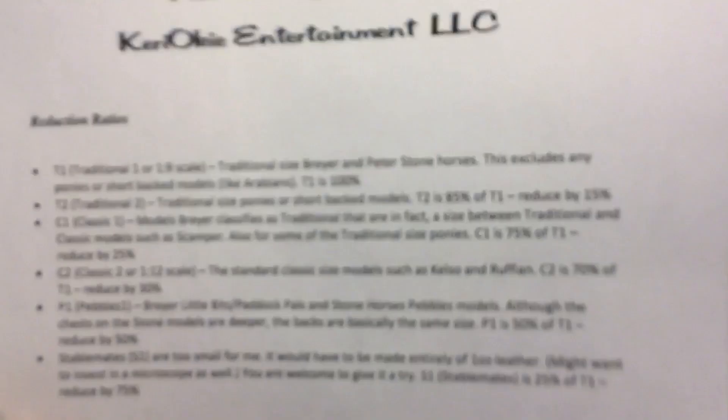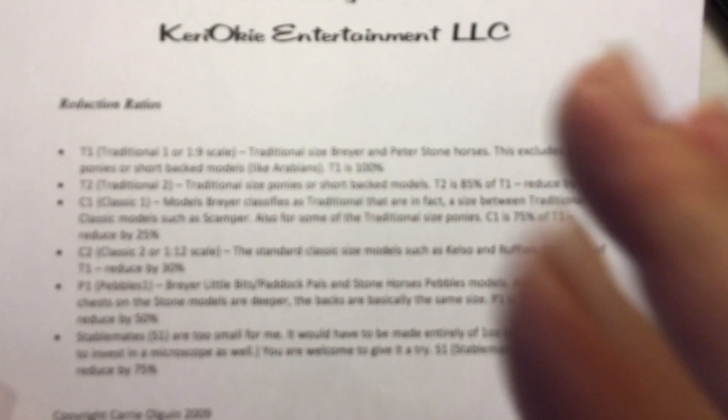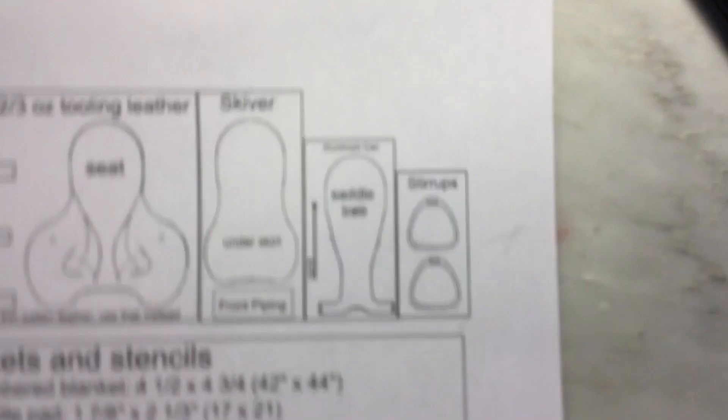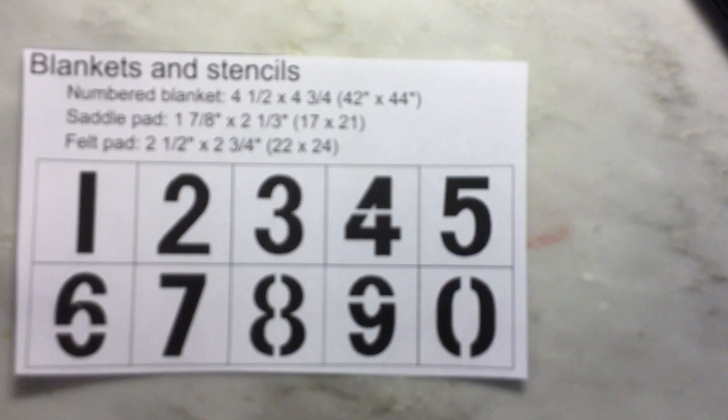In my patterns I give you the reduction ratios so you can try this for smaller models. You can reduce it down until it's so small you can't work it, which is about the stablemate size. We'll talk about all of these pieces. The first thing I always do is cut out the little boxes, and you end up with a stack of pattern pieces.